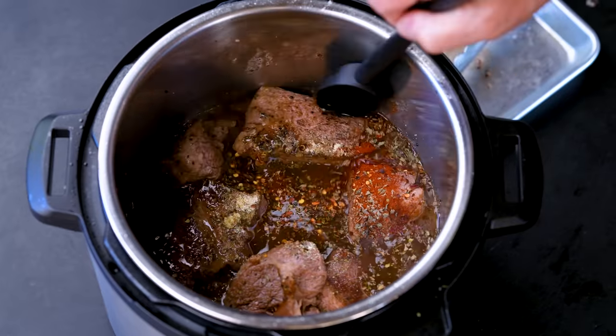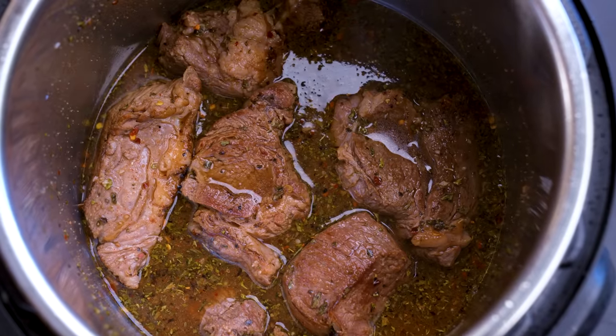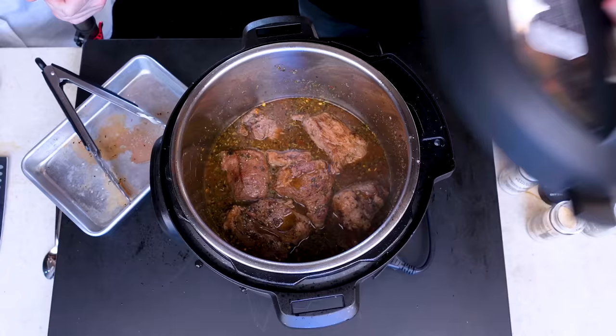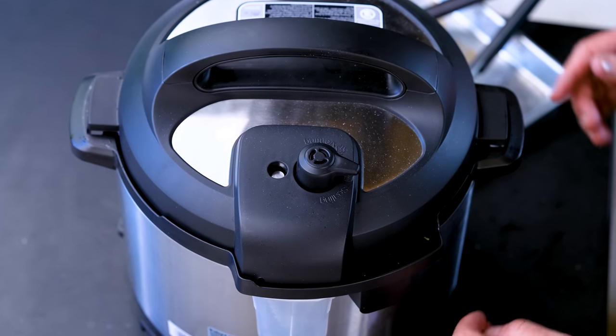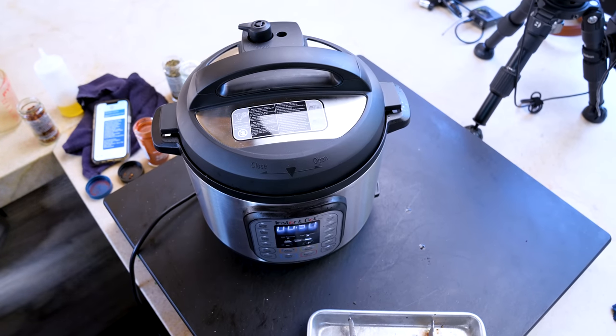I also did about a half a teaspoon of red pepper flakes. Mix it so all the seasonings are in the liquid — that's what we want. I forgot a good pinch of kosher salt and fresh ground pepper, so one more little mix. Then we put the lid on, make sure we're on sealing not venting, set it for high pressure, and give it 50 minutes.